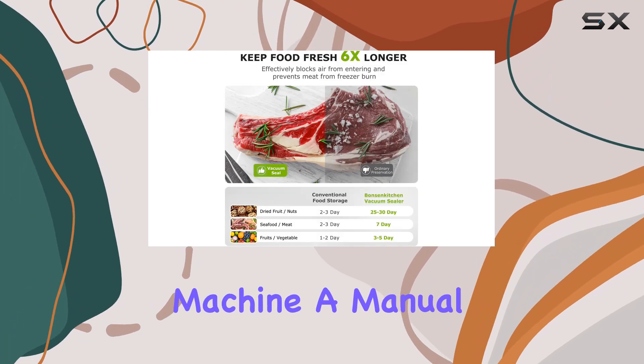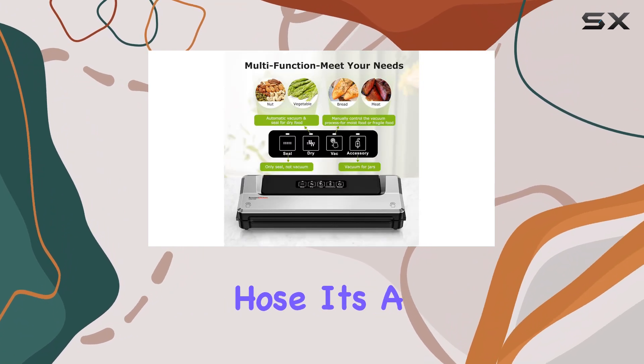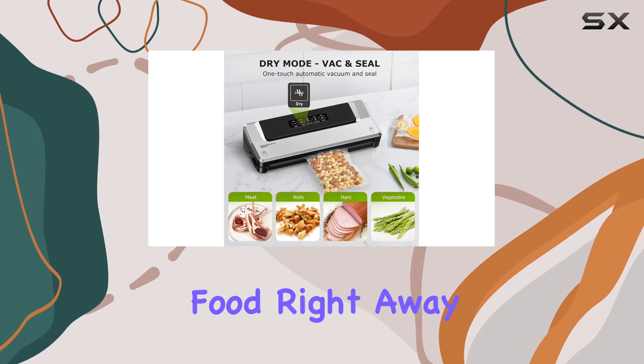The starter kit includes the vacuum sealer machine, a manual, five vacuum bags, and an air suction hose. It's a friendly and comprehensive package, ensuring you can begin preserving your food right away.